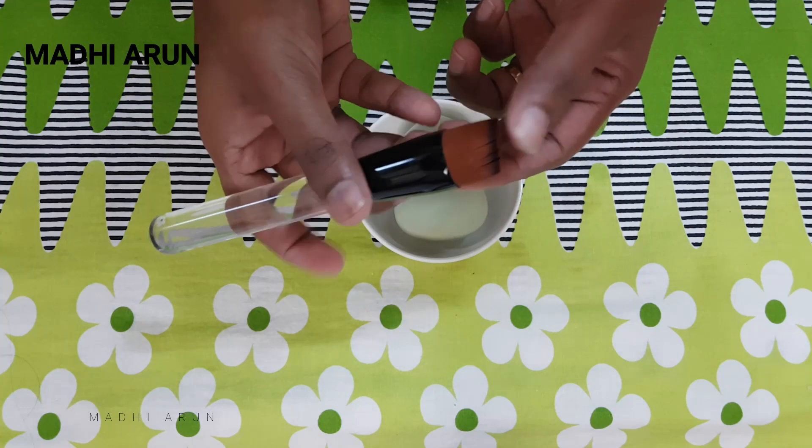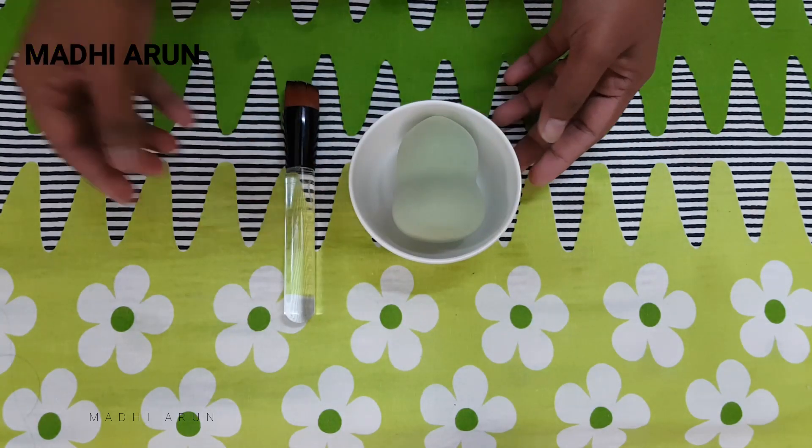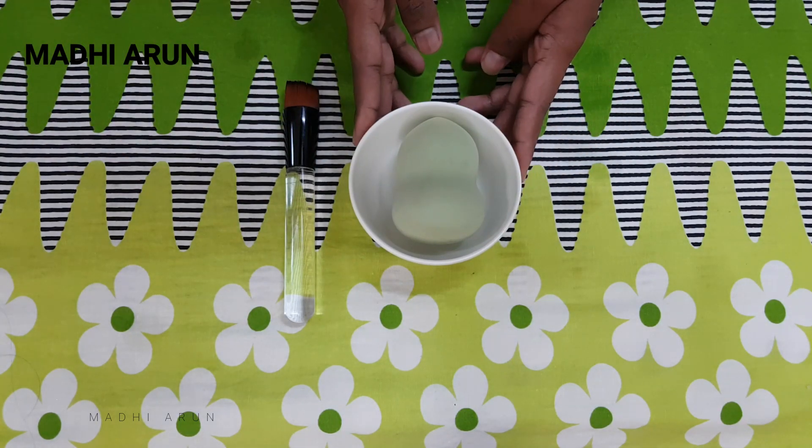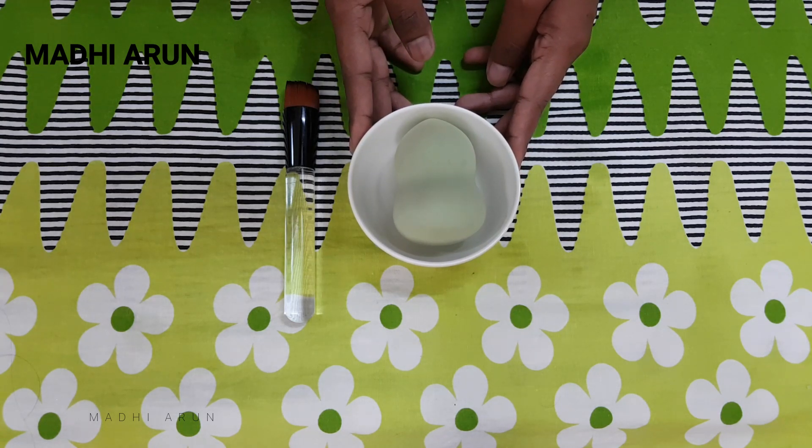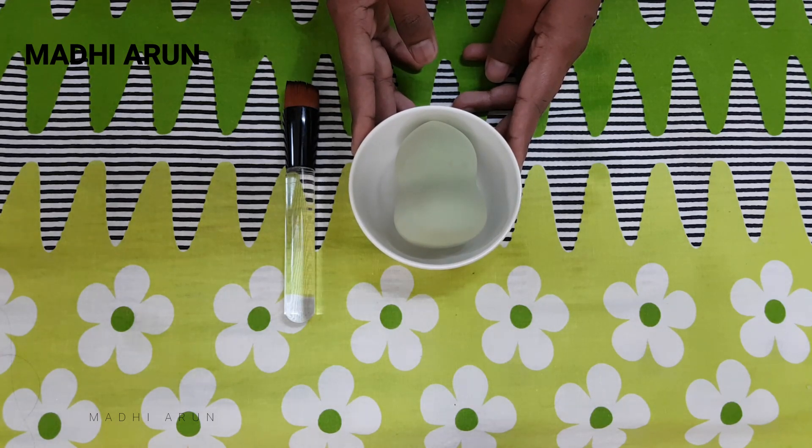You can dry it. If we dry it, we are ready to use it. This is a simple technique to try. Please like, comment, share and subscribe to our channel. Be healthy, be happy!